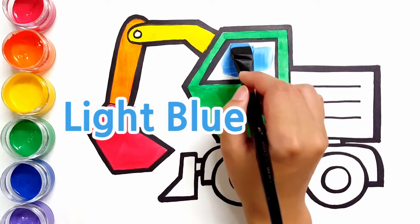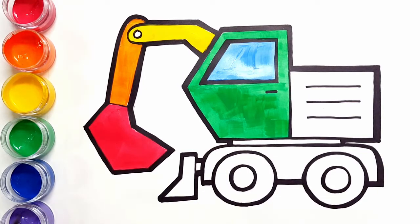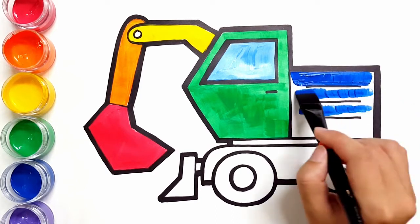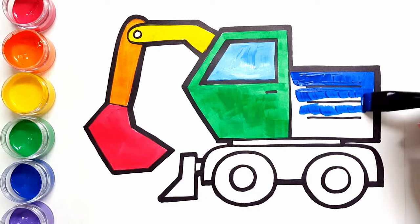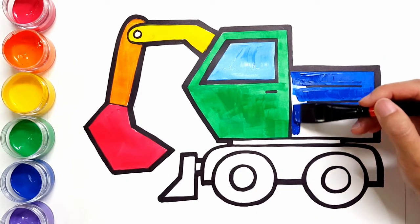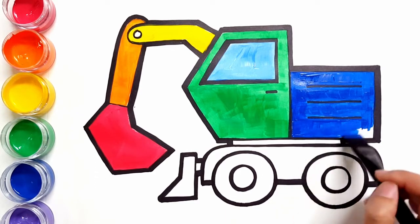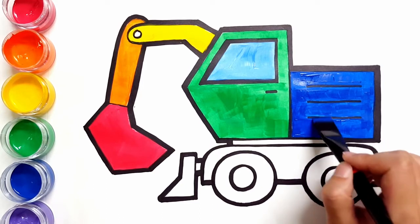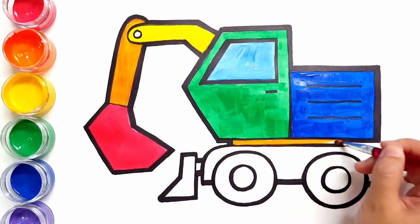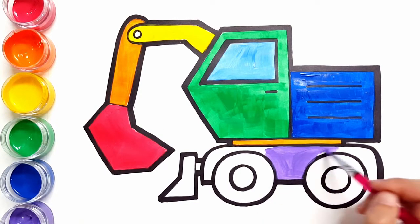Light blue. Blue. Blue. Blue. Blue. Blue. Orange. Orange. Purple. Purple. Purple. Blue. Blue. Blue. Blue.